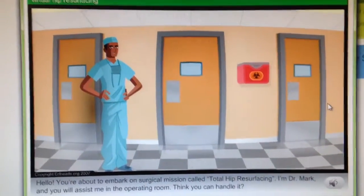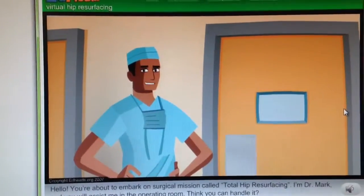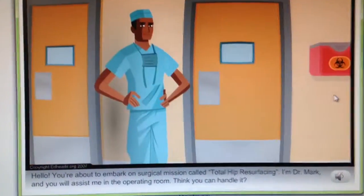You're about to embark on a surgical mission called Total Hip Resurfacing. I'm Dr. Mark, and you will assist me in the operating room.